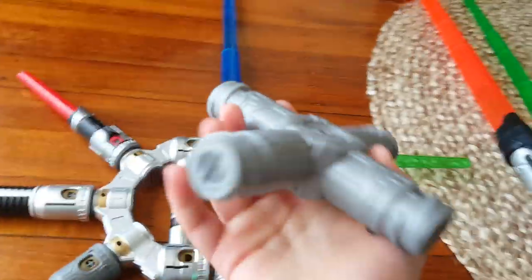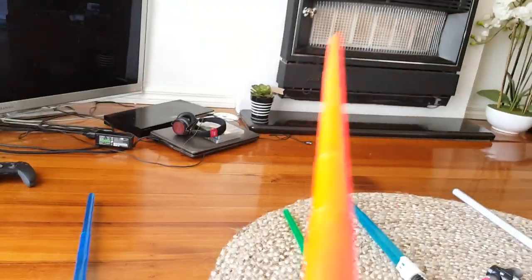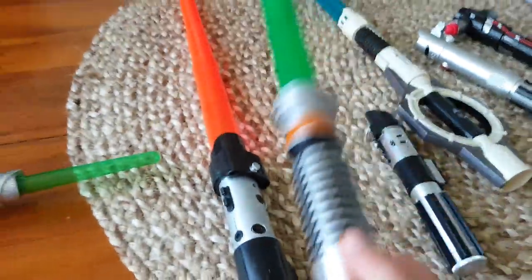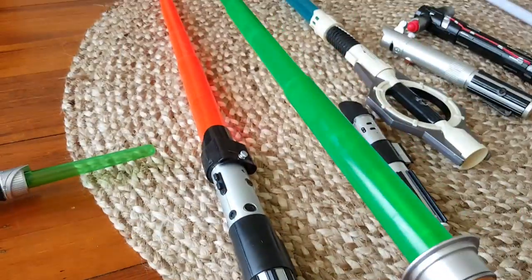There's this piece. Then there's the Darth Vader lightsaber. Sound comes from the bottom. This is Luke's lightsaber. It's one of my favourites.